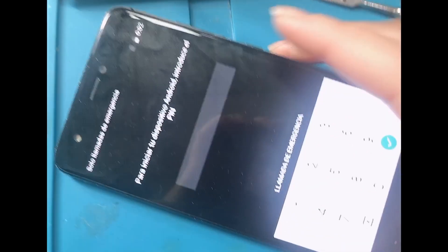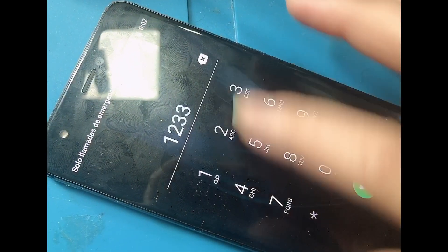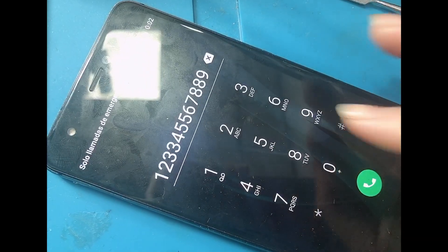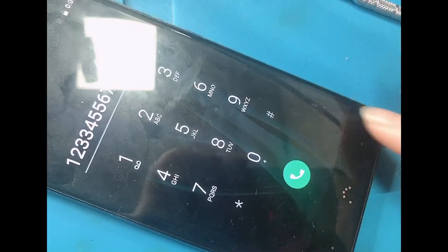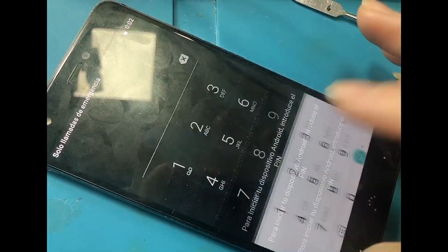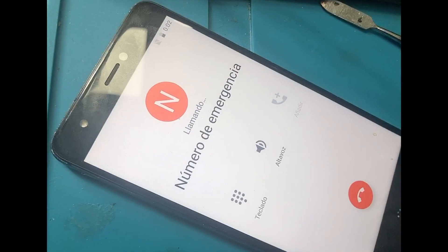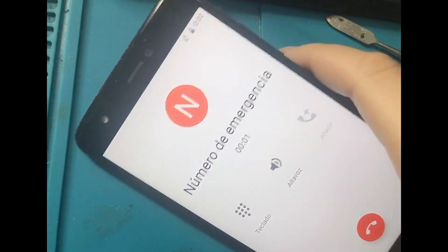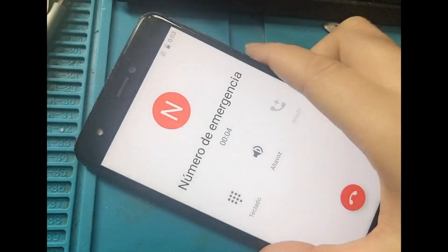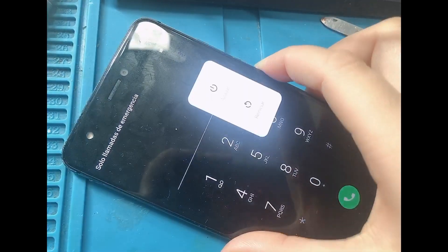Now we're going to try if it's good. If you don't know the pin code, it doesn't really matter — you just go here. The touchscreen is good. And now we're going to try if the earpiece is good also. So we're going to make a call. It's good!